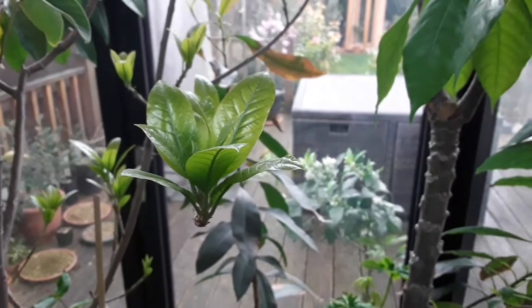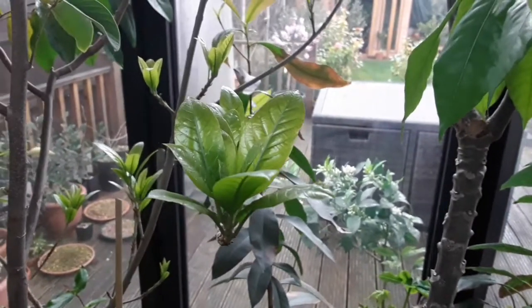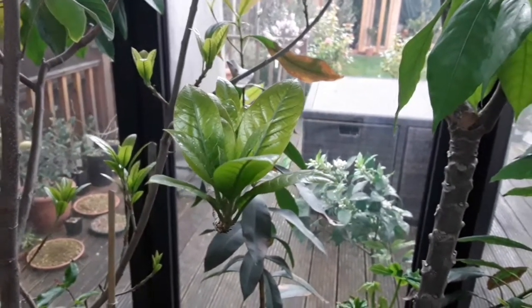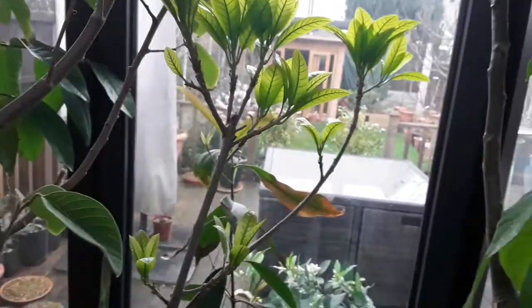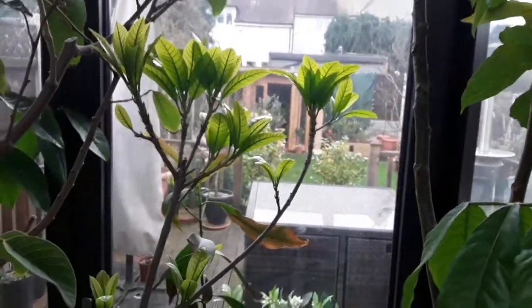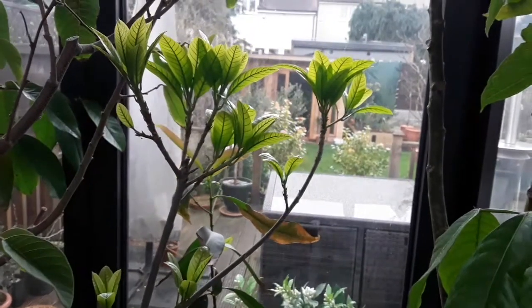I did a short video on it a week or two ago to show that all the old leaves were dropping. It hadn't grown a single leaf for 18 months — it's effectively been dormant — but as you can now see, plenty of new growth is coming out now and it's looking very healthy. All of the old leaves have dropped off now.